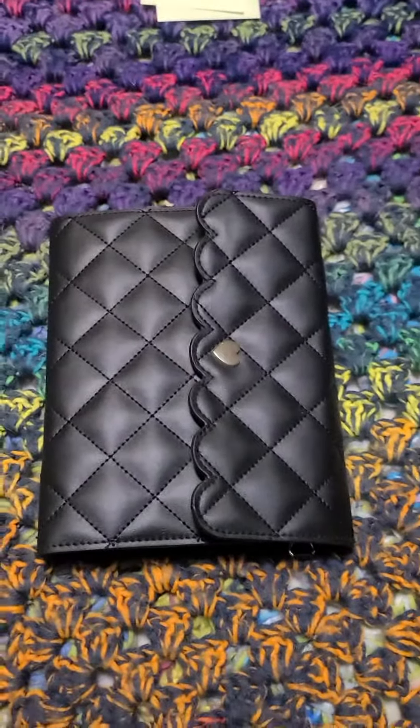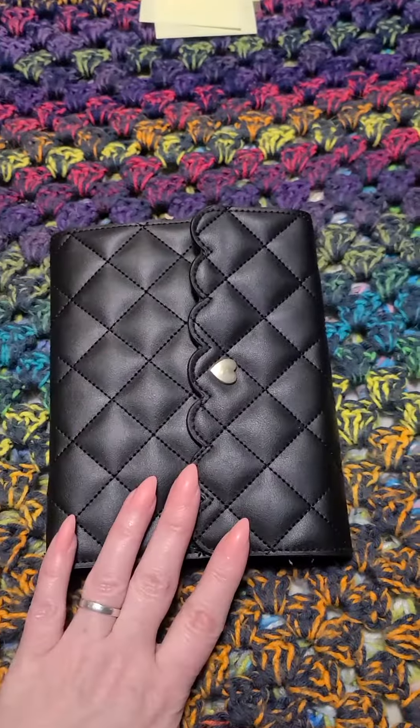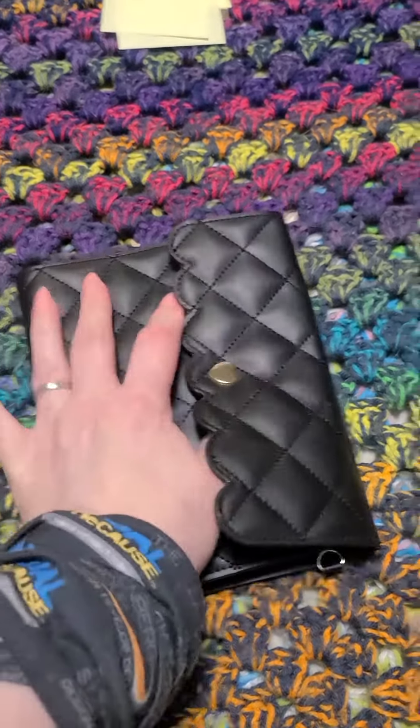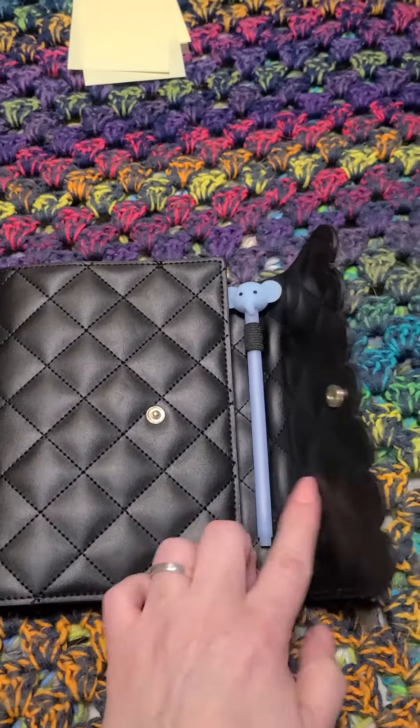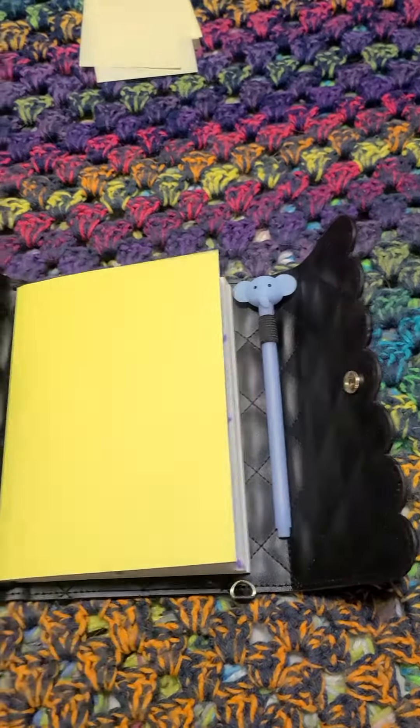Time for another short video here. This is a B6 cover from Simply Gilded. I think that might be my son's pen from Owlcrate Jr., but don't quote me.